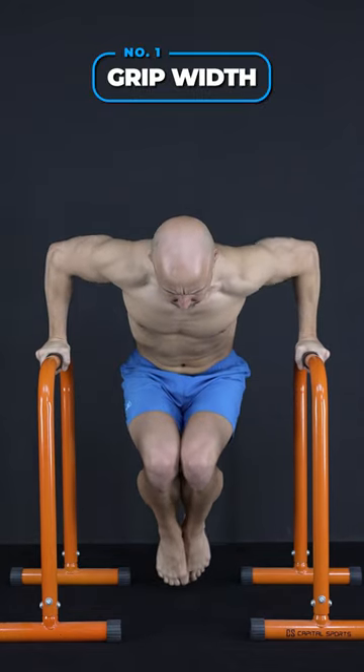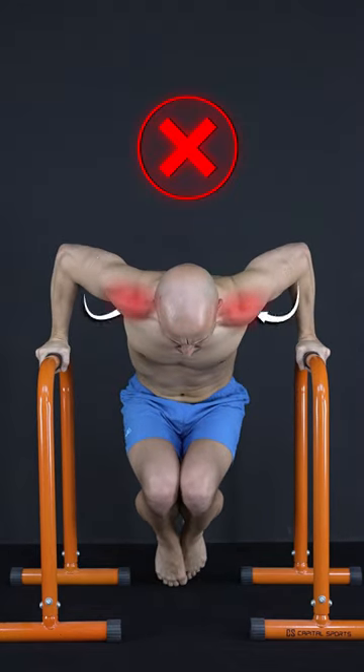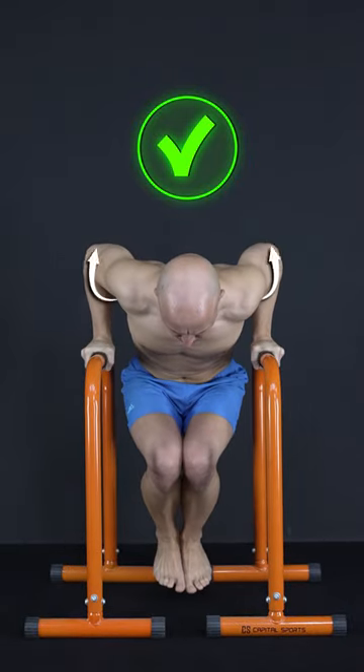First, choose the right grip width. A too-wide grip can be a pain trigger, so use a shoulder-wide grip to make the dip a bit more shoulder-friendly.